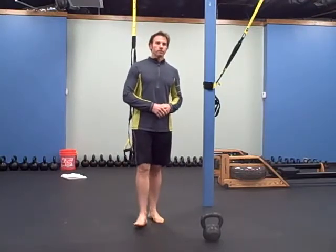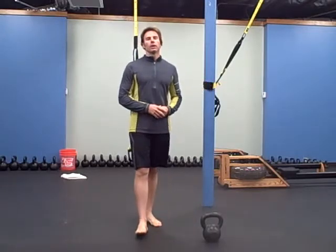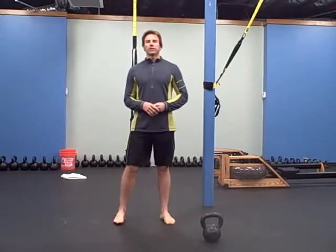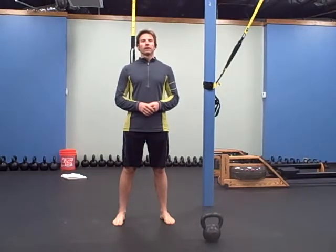The first one is a row machine — you're going to row for a minute. If you don't have a rower, you can do sprints for a minute, about 300 meters or so.